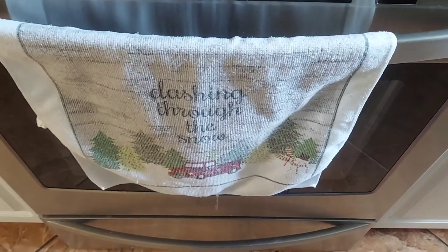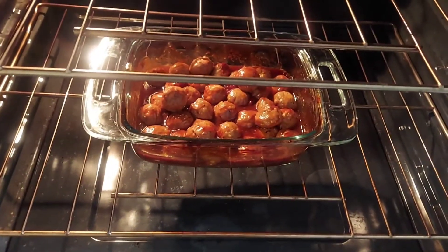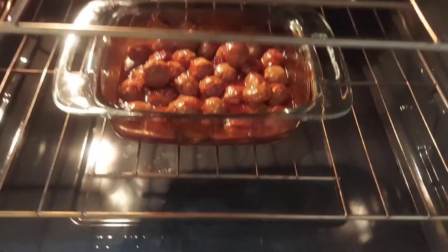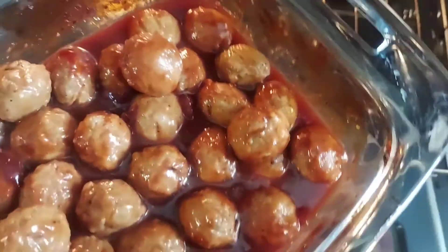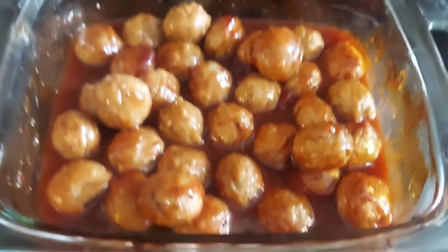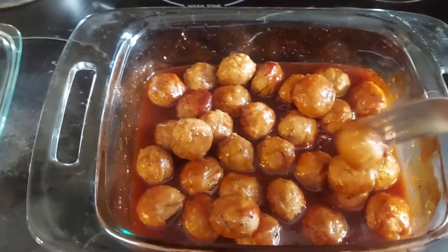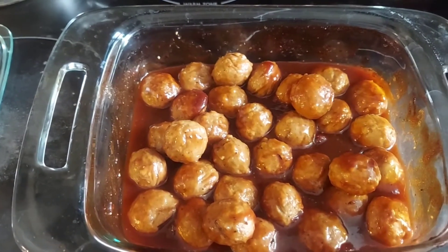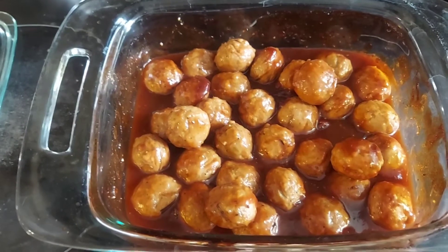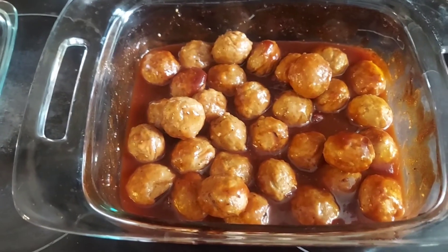Here comes the moment of truth! My oven beeped — the meatballs are done. Oh my god, they look so yummy! The smell in my kitchen right now — O-M-G. I hope they taste as yummy as they look. You know what, I want to try one. Oh my god, y'all definitely have to try this recipe out. It is delicious!